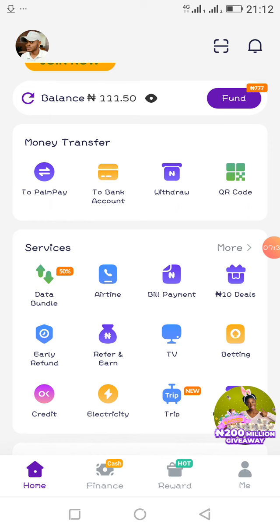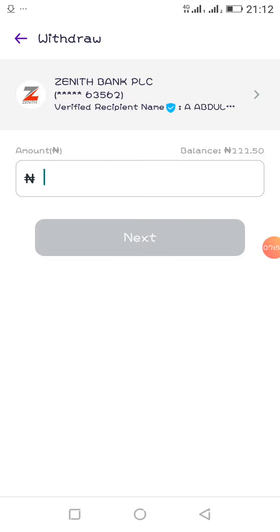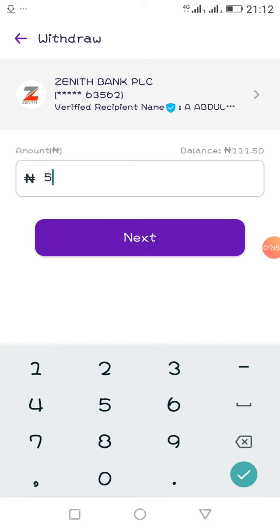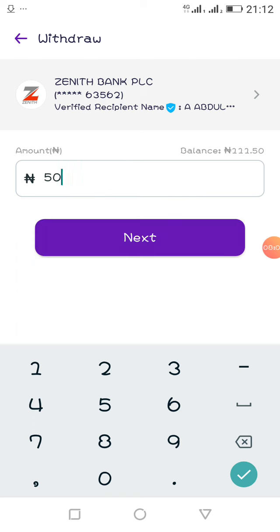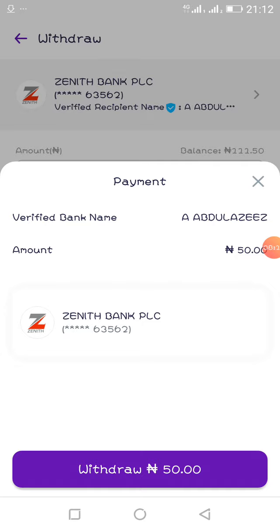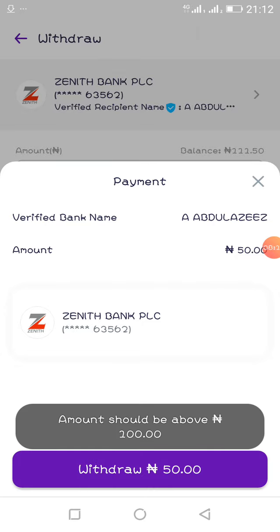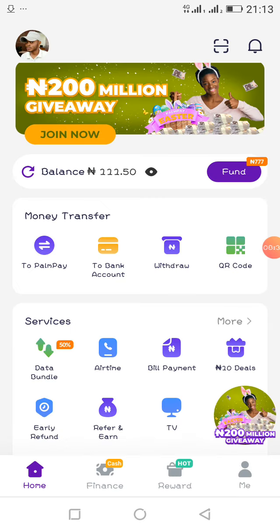When you fund your account, the money sits in your wallet. If you want to return money to your bank account, it's as simple as ABC. Go to 'Withdrawal', click on it, enter the amount you want to withdraw, and click next. Once you enter your password, the money will be credited to your account immediately — there is no delay here at all.